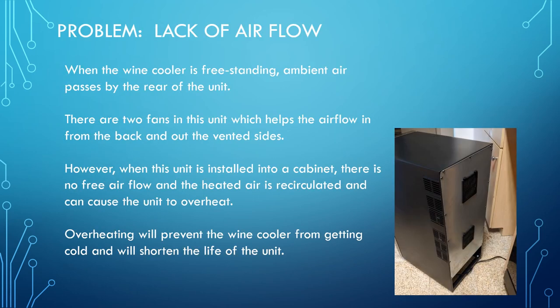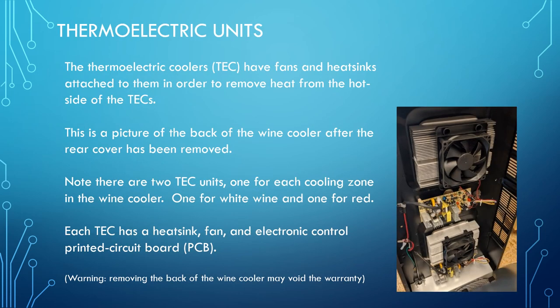The basic issue with putting a freestanding wine cooler into a cabinet is the lack of air movement. When it's freestanding outside, the air moves by — there are two fans in this system. Once placed in the cabinet, that heated air recirculates, you will not get cool wine, and it will shorten the life of the unit. So you must exhaust that air from behind the unit.